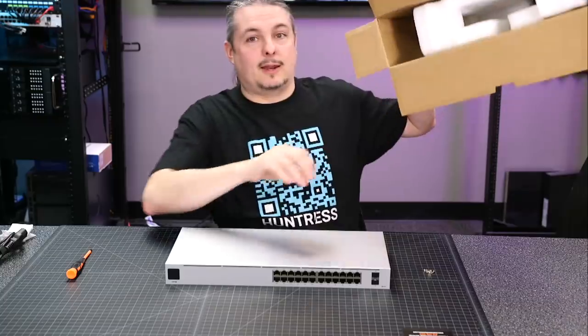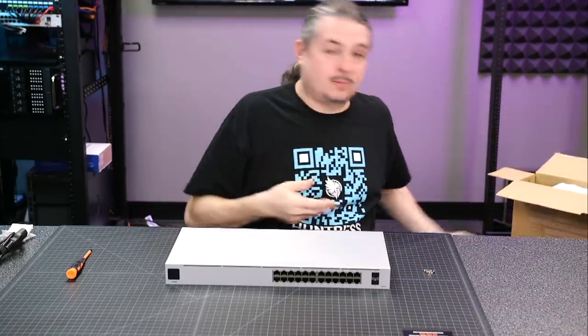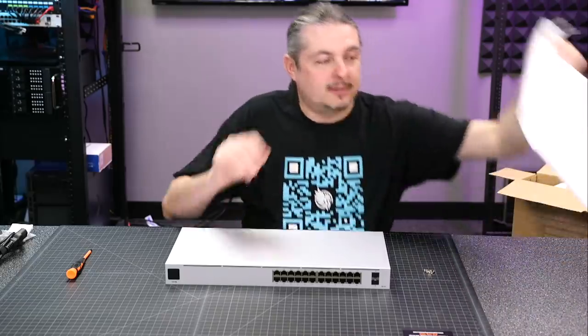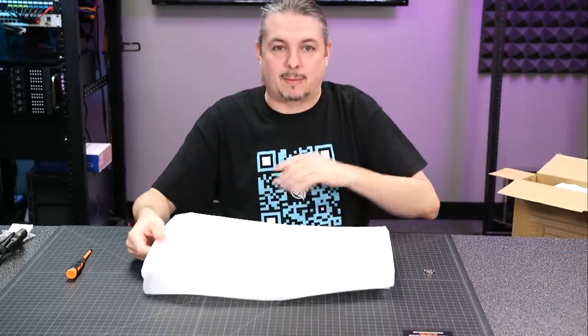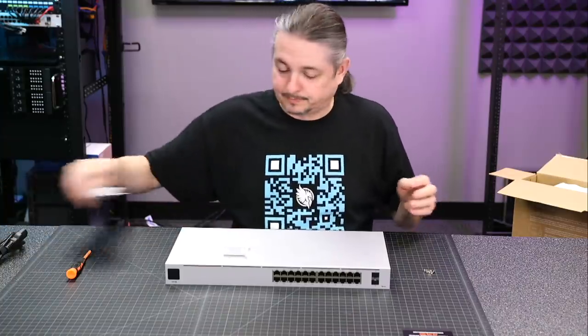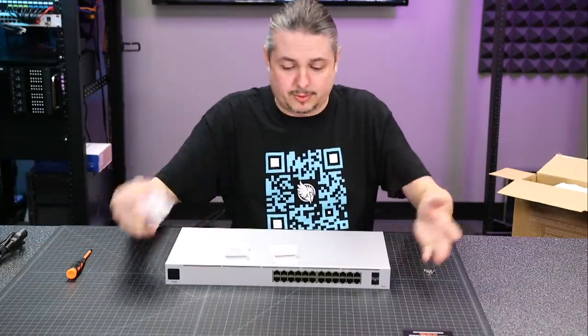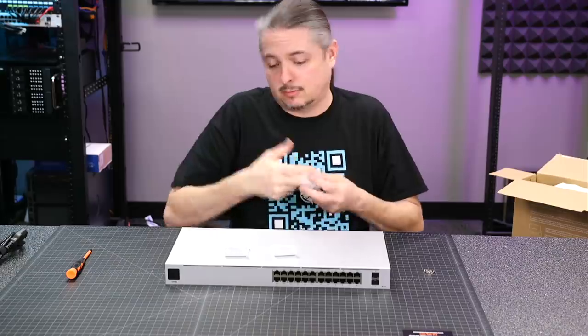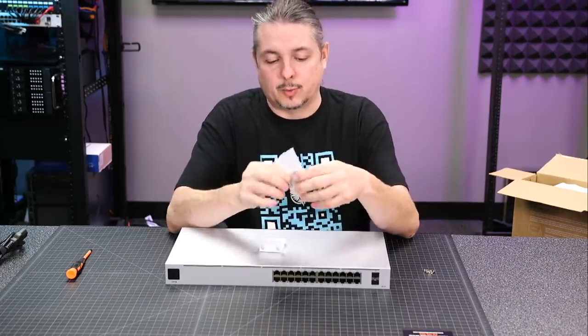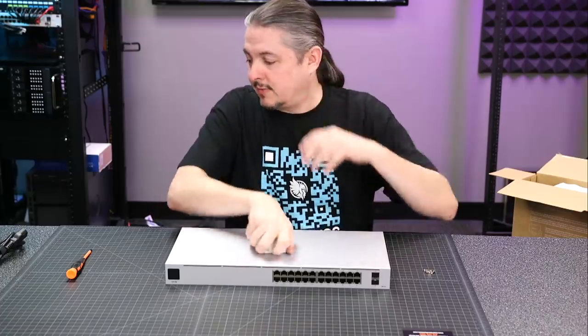So it's unboxed, and the box is insignificant really — a little bit different packaging, but it's still well packaged. Came in the kind of fabric-y stuff that they come wrapped in. It came with some rack ears, the bolts to hold the rack ears on, and a couple of rack nuts to mount this in the rack, along with the cage nuts — the little squeezy ones. Nothing too significant there in the box.